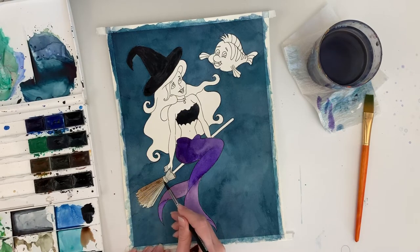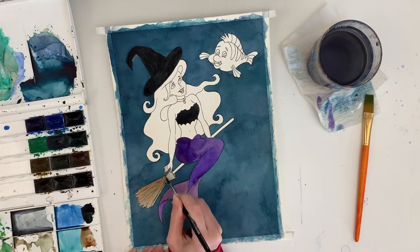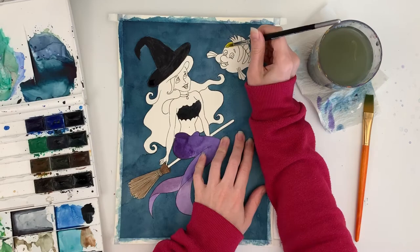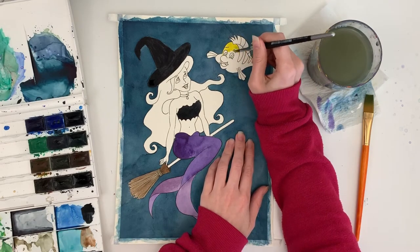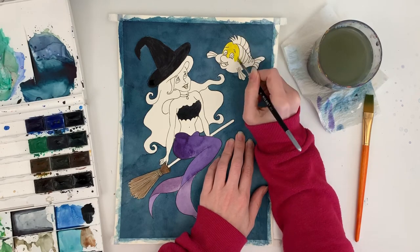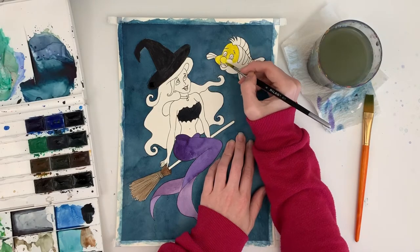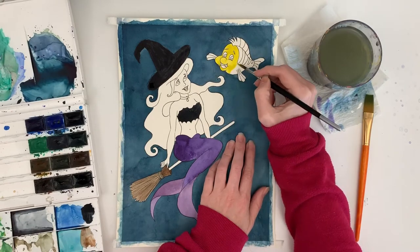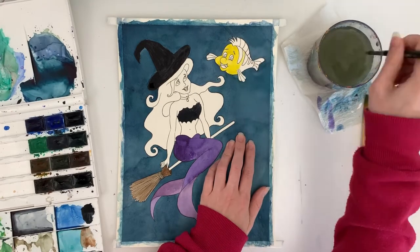I am using the White Knights paints — I can't remember exactly what they're called right now, I'll put it in the link below. Anyway, my idea was that Ariel has probably found all of these bits and pieces as she does, scavenging through the sea. She likes to collect human objects, so that's where her witchy outfit is coming from.